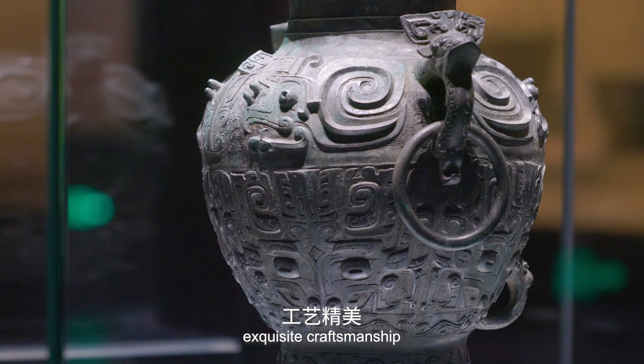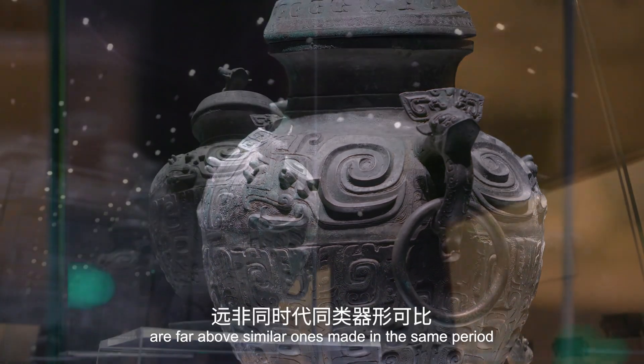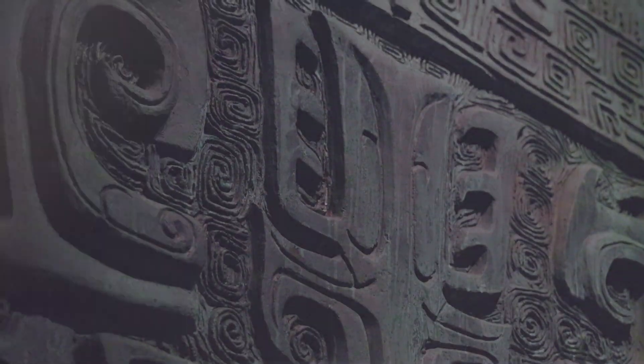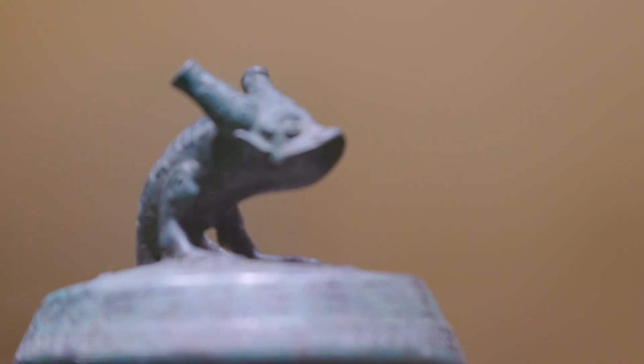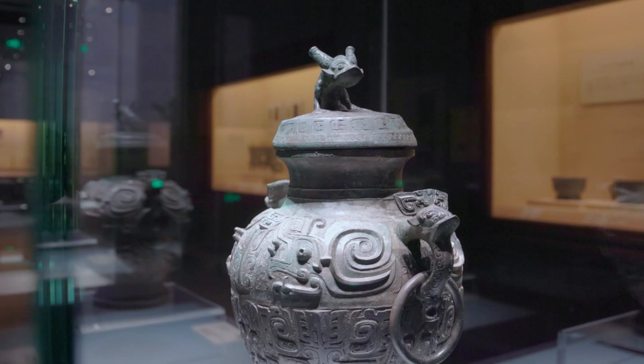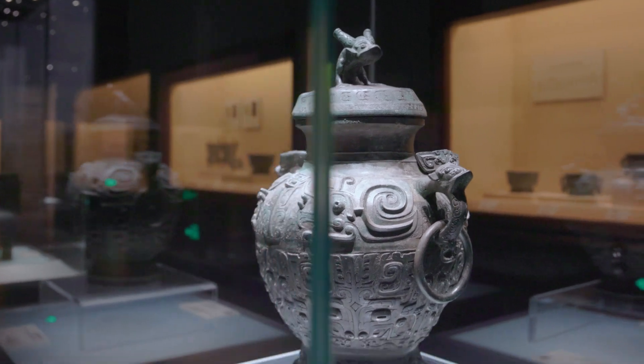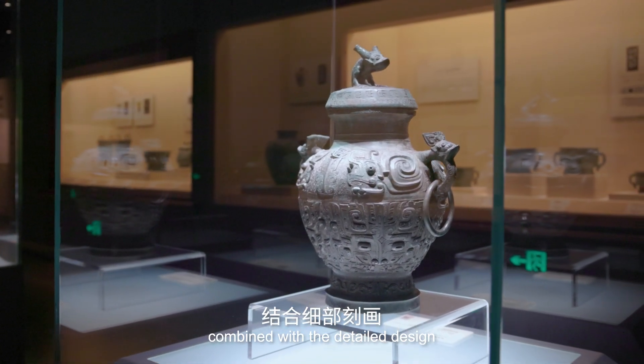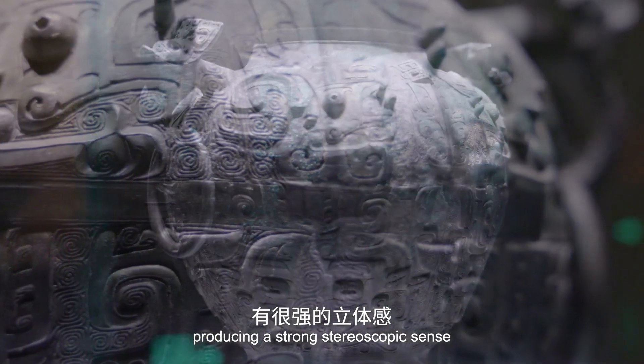Its intactness is far above similar ones made in the same period. It features bas-relief combined with detailed design, producing a strong stereoscopic sense.